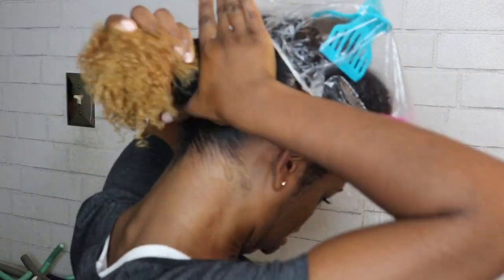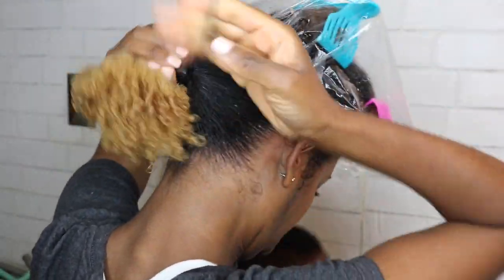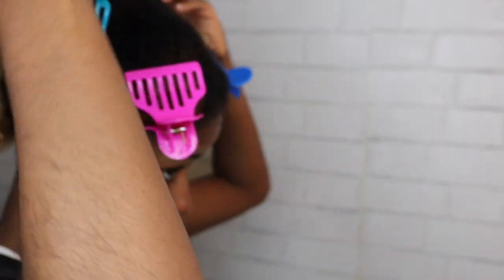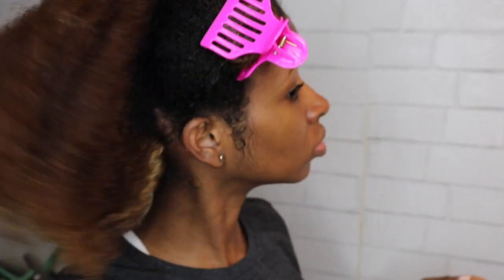I'm going to take that entire section and basically make it into its own ponytail, using a scrunchie — not a rubber band — looping it around several times. I use the bigger scrunchies because sometimes I use them for my pineapples. Now you'll see the middle section is split in half.